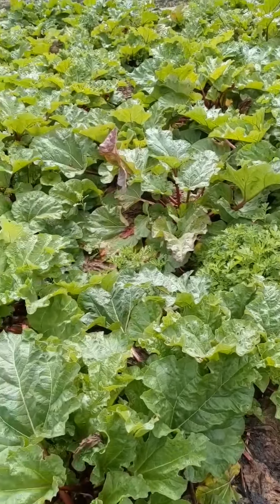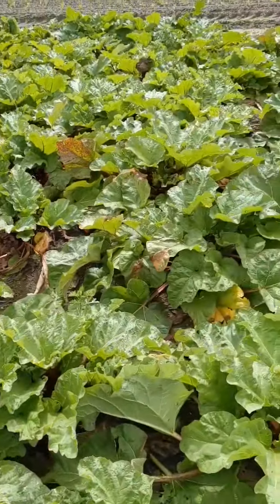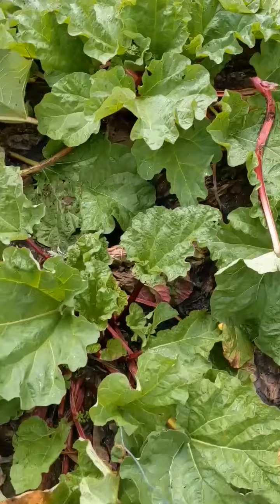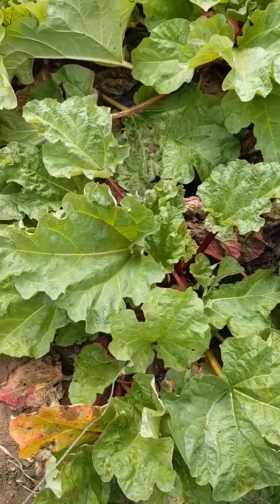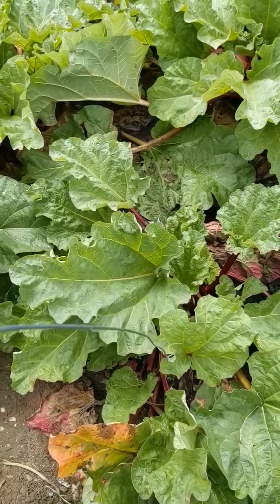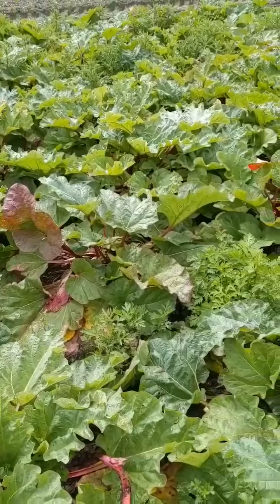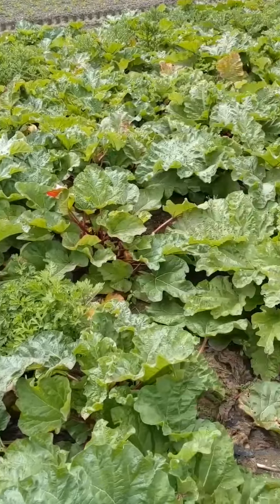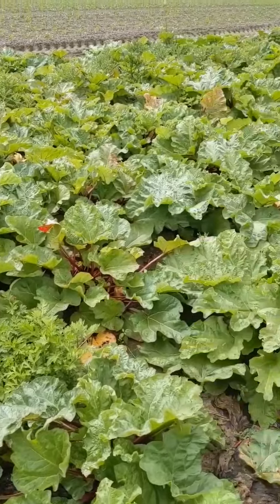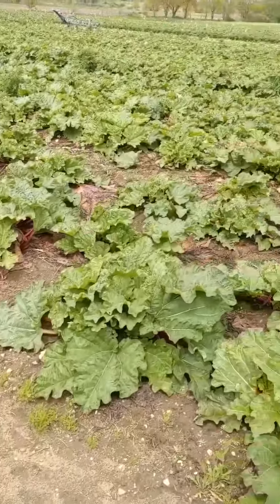Now I want to show the regeneration after harvest of rhubarb. We have already harvested the rhubarb here, and I found a wire from the rhubarb came out here. Look — we have harvested at the same time, and this rhubarb already comes out and regenerates from the harvest.